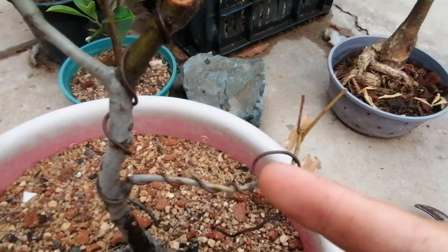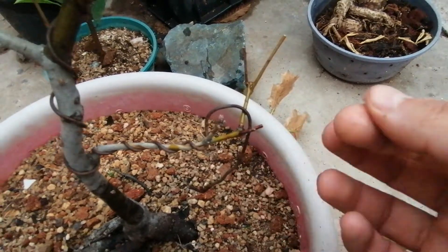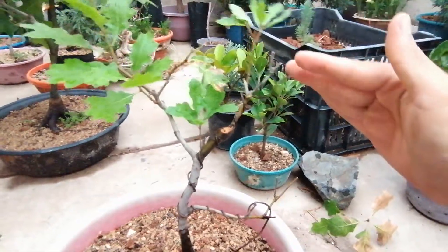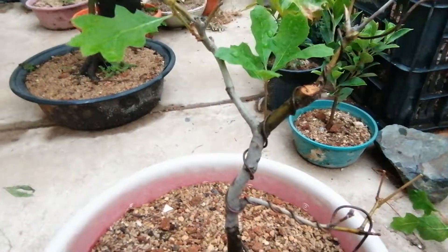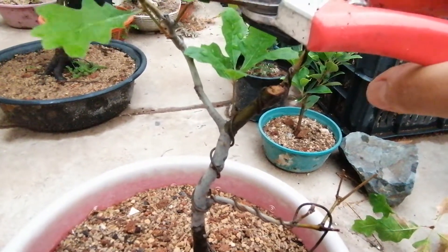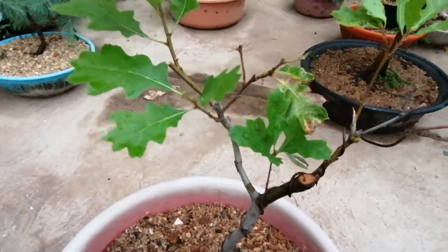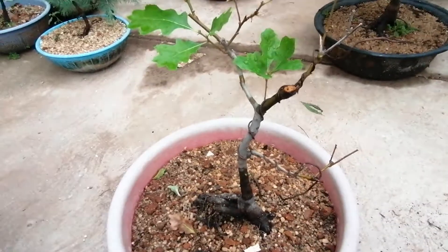Just so these buds over here remain active. You can see my Japanese-grade wiring quality — sorry to any Japanese people in the audience, which I doubt! Anyway, I think this gives you an idea of what I want to do with this little tree. It's a more naturalistic style and the little trunk is quite interesting. I really like it.